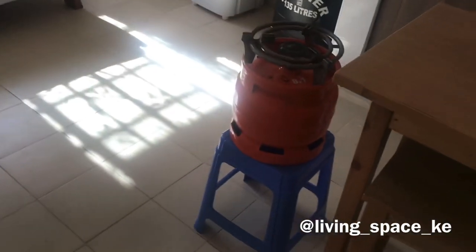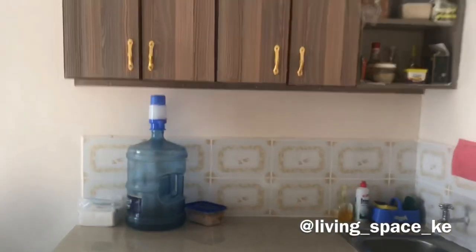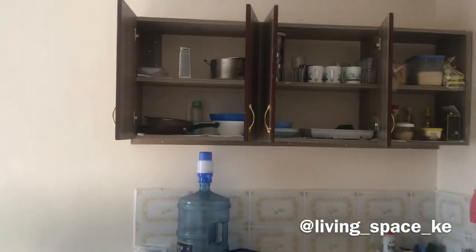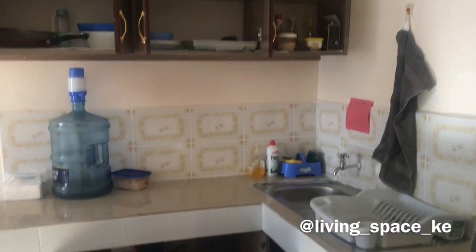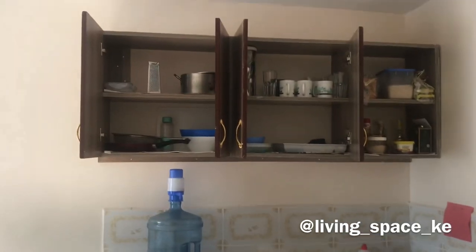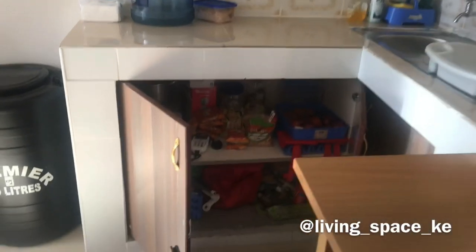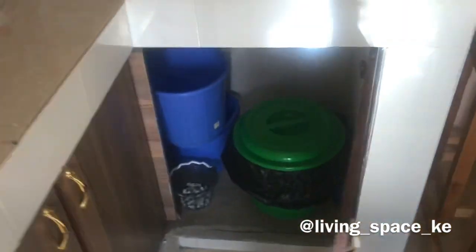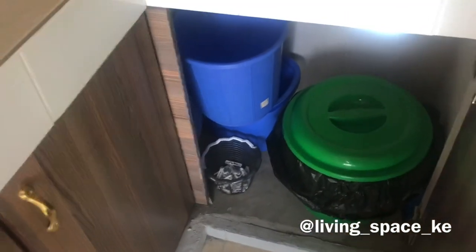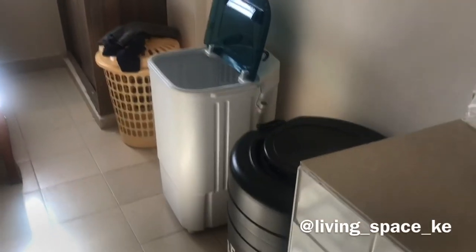This is my mini dining table, which I've decided to put over here. As you can see, that's my little gas and this is my little kitchen over here. There's plenty of storage space on the top over there and down over here.